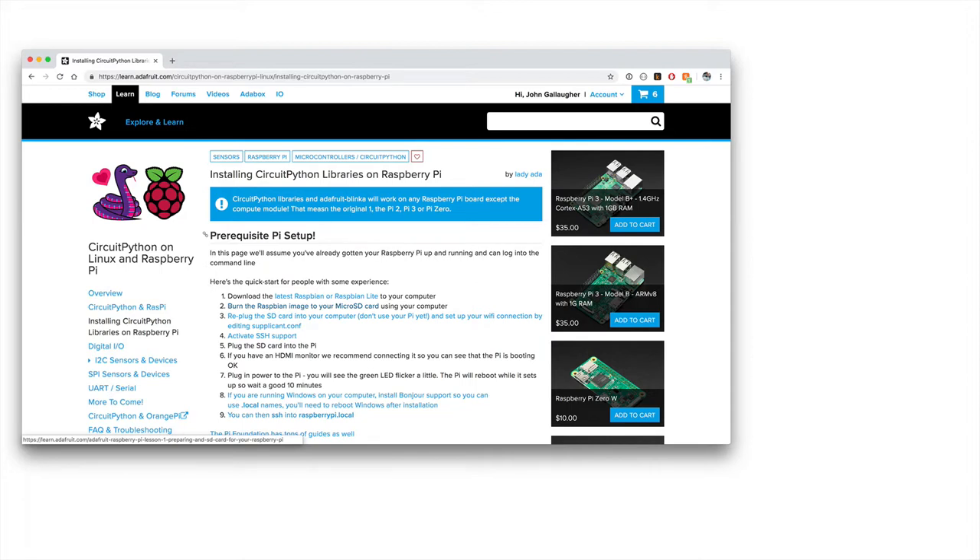Python is the programming language we're going to be using to code our robot. We're going to write that Python code and run it on our Raspberry Pi, but the Raspberry Pi out of the box doesn't know how to work with motors and the things we're going to need to power our robot. So we're going to upgrade the Raspberry Pi and install some additional software to allow us to write Python code to control robot parts.